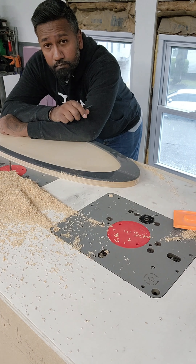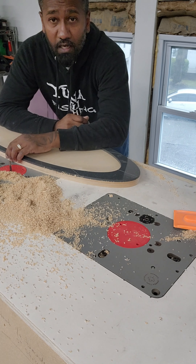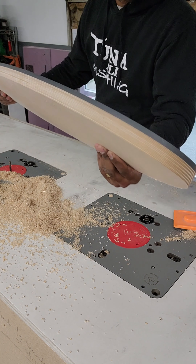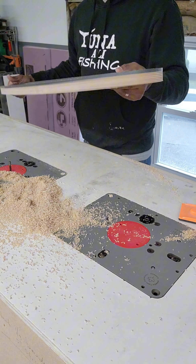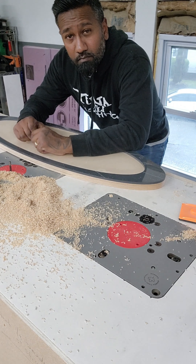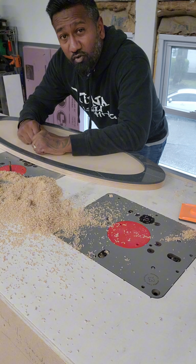We made a bunch of sawdust and we've got a nice clean cut. Now that we have our baffle mounting plate, we're going to make our grill finisher — make it now, not later.